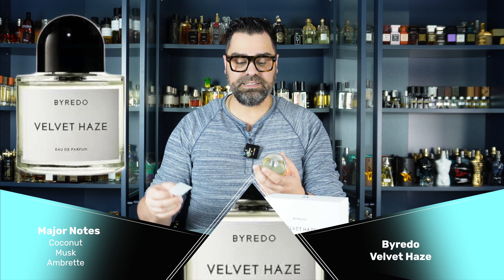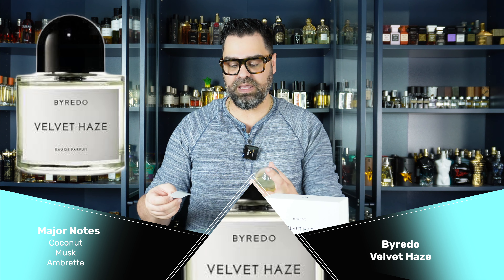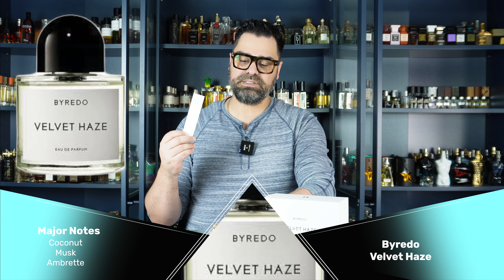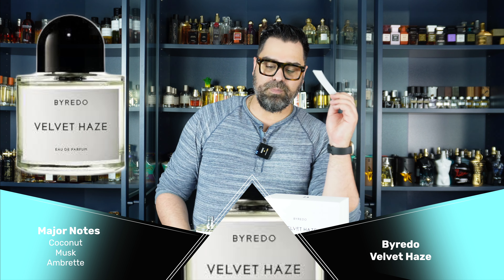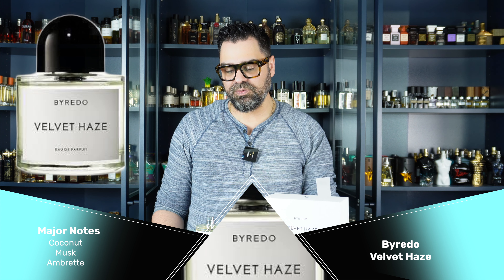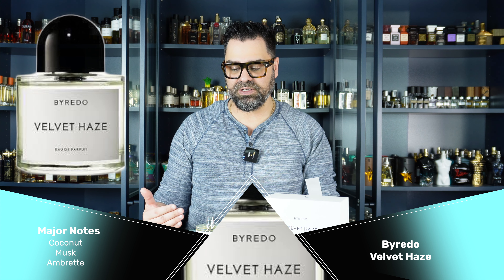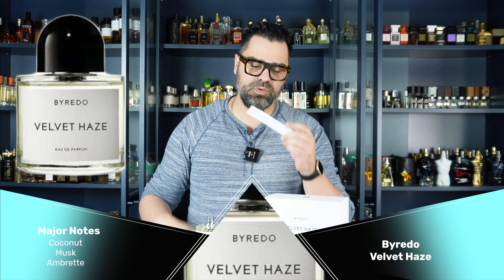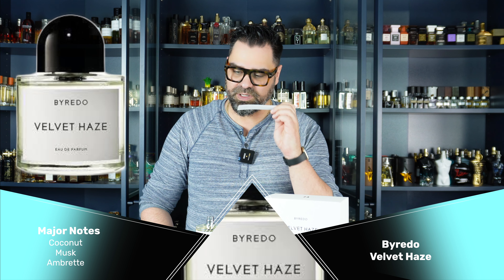Let's put Velvet Haze on a strip and it'll be my scent of the day. The atomizer went a little weak there for a second but redeemed itself. Byredo is a brand I'm lukewarm on — I'm starting to enjoy them a little bit more, but then — oh, wait, I smelled something. I smelled coconut.